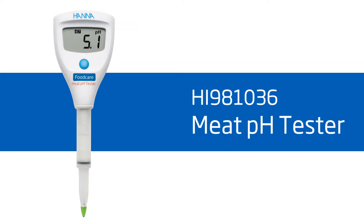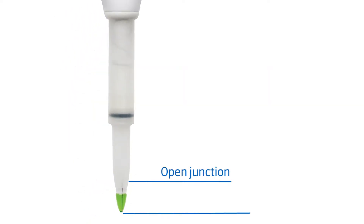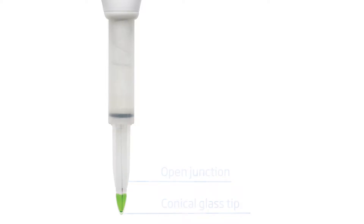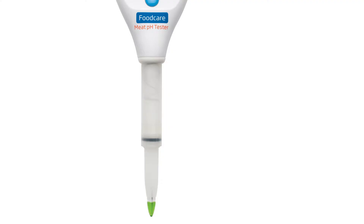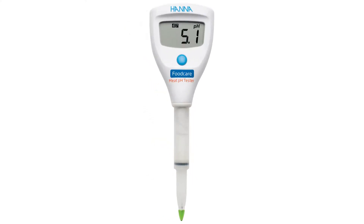Our HI981036 Meat pH Tester is made to withstand the tough environment of meat processing plants. The built-in probe features an open reference junction, conical glass tip, and a removable sleeve design that makes cleaning quick and simple to prevent bacteria and other harsh materials from contaminating your food.